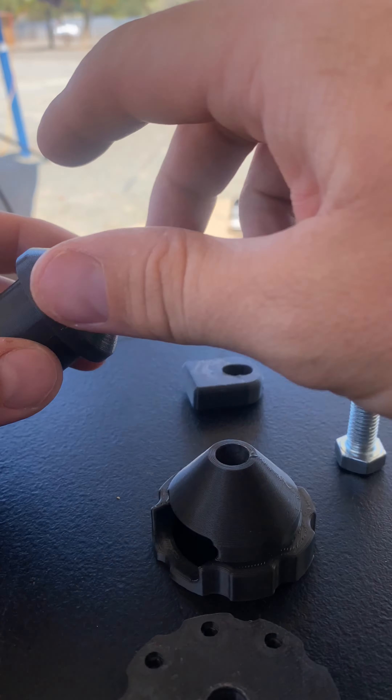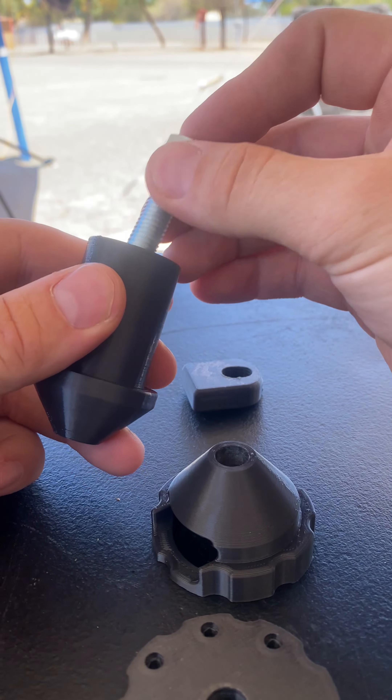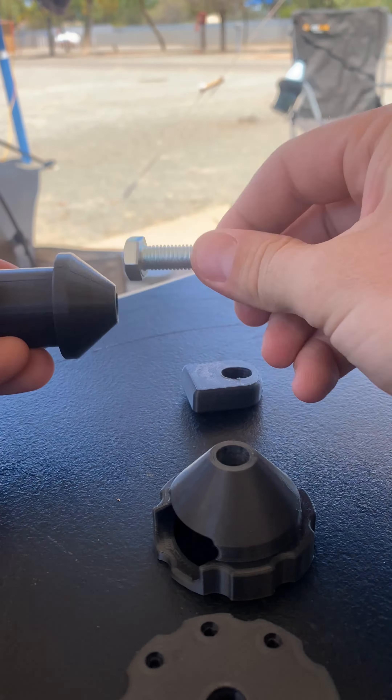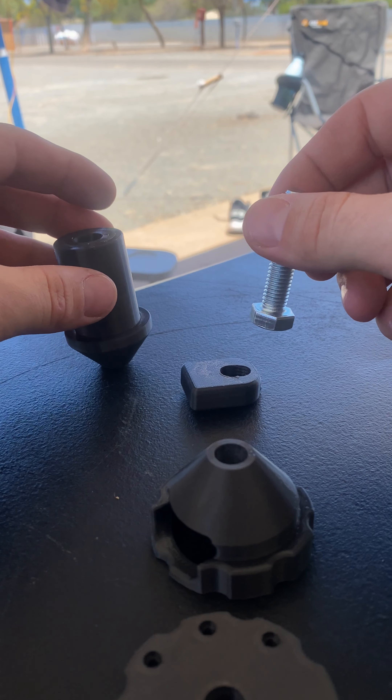Alright, got a prototype made up. This will be the main flange leveler section. This bolt will thread in from the back and stick out the front — I haven't designed that properly yet. It's easy; that's where your level will sit on.